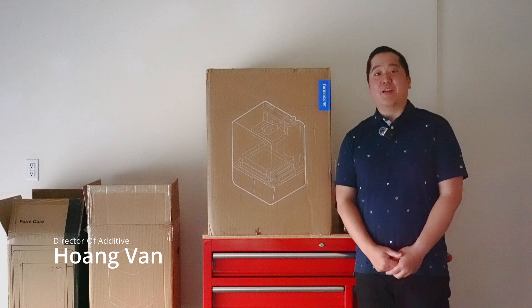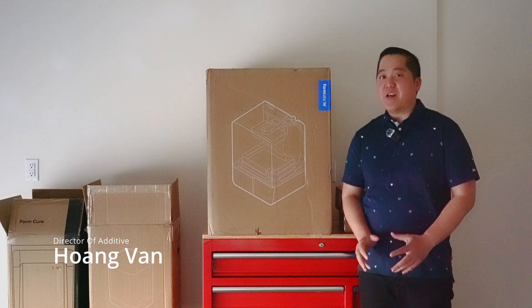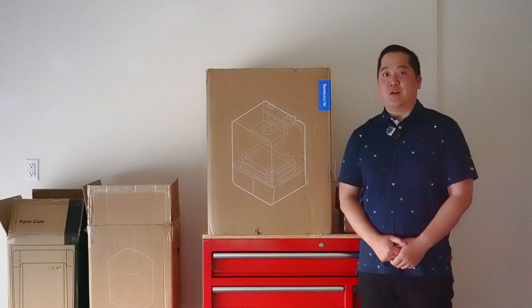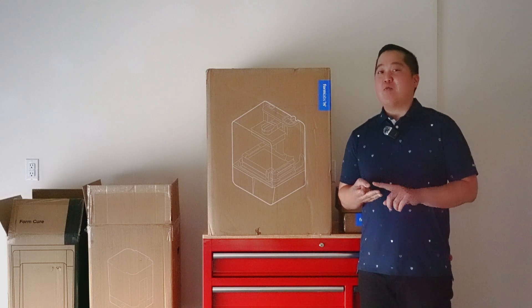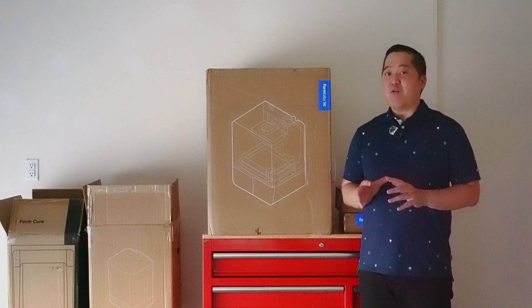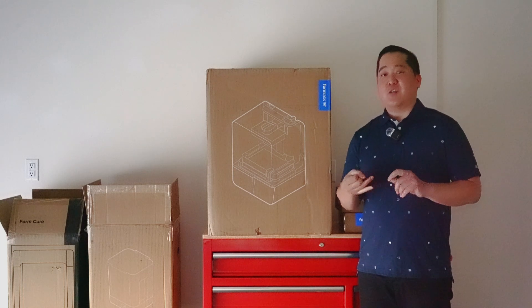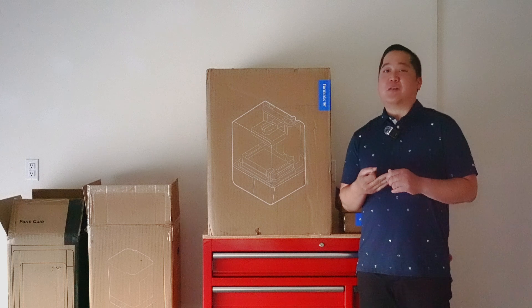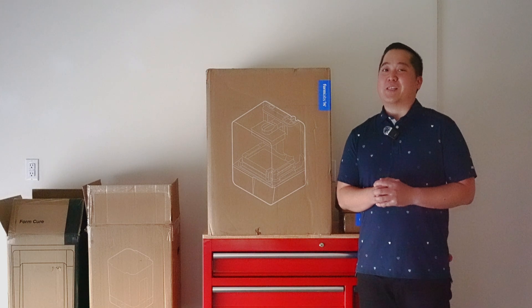Hey everyone, Wang from Indicate Technologies, and today I'm going to showcase the brand new Formlabs Form 4. I'm going to show you the unboxing, setup, and workflow, just to show you how easy it is to incorporate it into either your office, your makerspace, labs, classroom, or even your home garage. Let's get started.